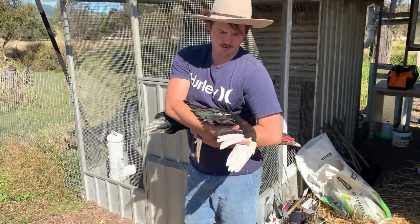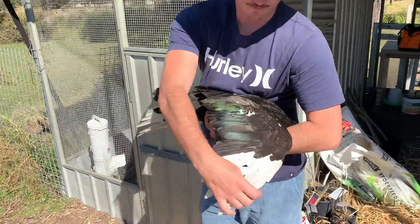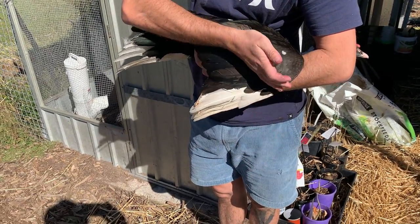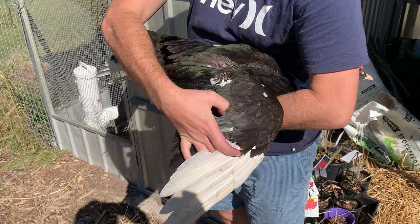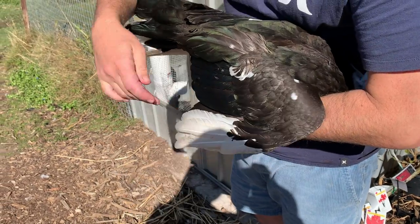So the key to cutting the wings is you want to cut these bigger feathers — the flight feathers — and you don't want to cut too far up, so you can cut into the flesh of the wing. But if you see these small feathers, if you just cut on this side of the small feathers, then that's good.